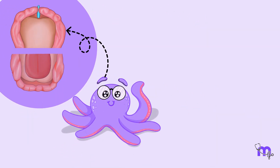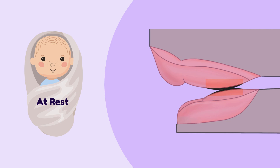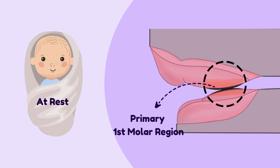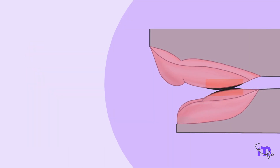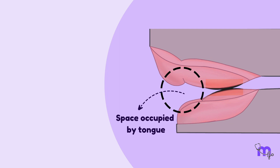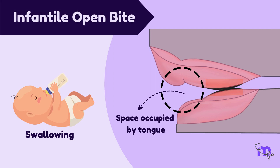Now that we have discussed the gumpads individually, let us put them together in their position. At rest, the two gumpads come in contact only at the first primary molar area. The anterior segments of the upper and lower gumpad do not occlude, creating a space between them occupied by the tongue during swallowing. This is called the infantile open bite.